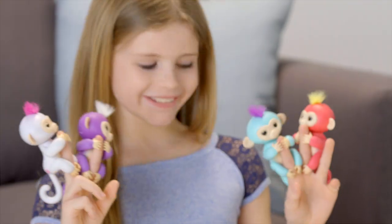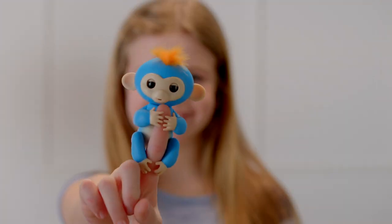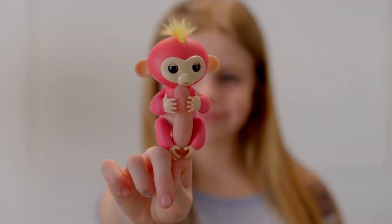Introducing Fingerlings Baby Monkeys! Adorable interactive pets that respond to sound, motion, and touch. We're going to show you some of the fun ways you can interact with your Fingerlings pet.